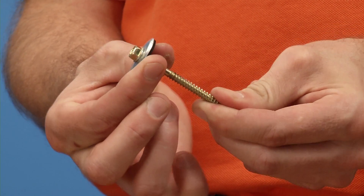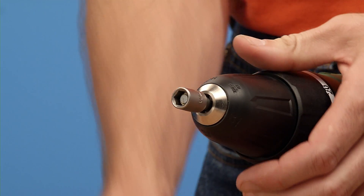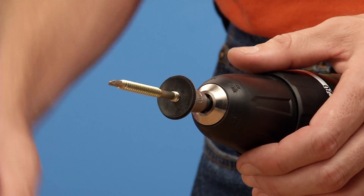Slide on the bonded waterproofing washer, put the nut setter into the drill, fit the head into the magnetic nut setter and drill.